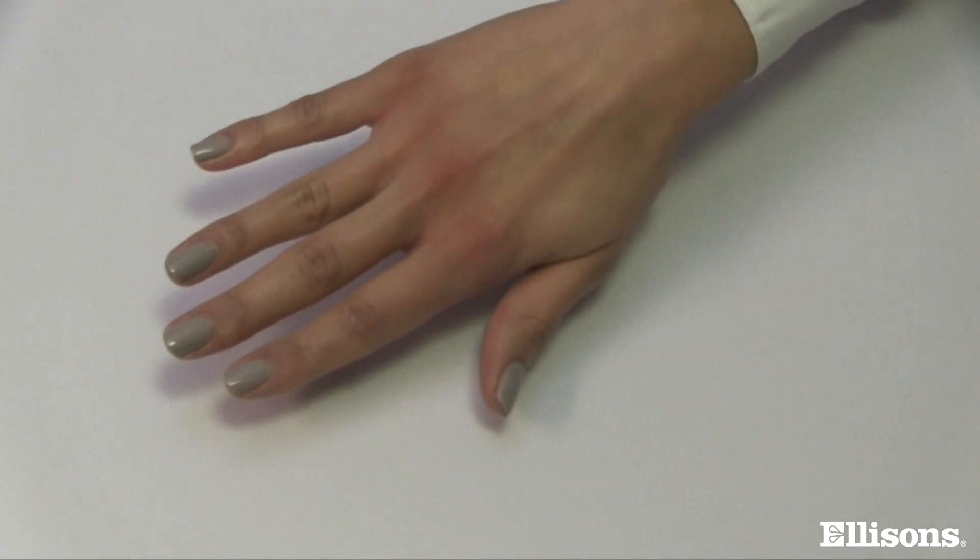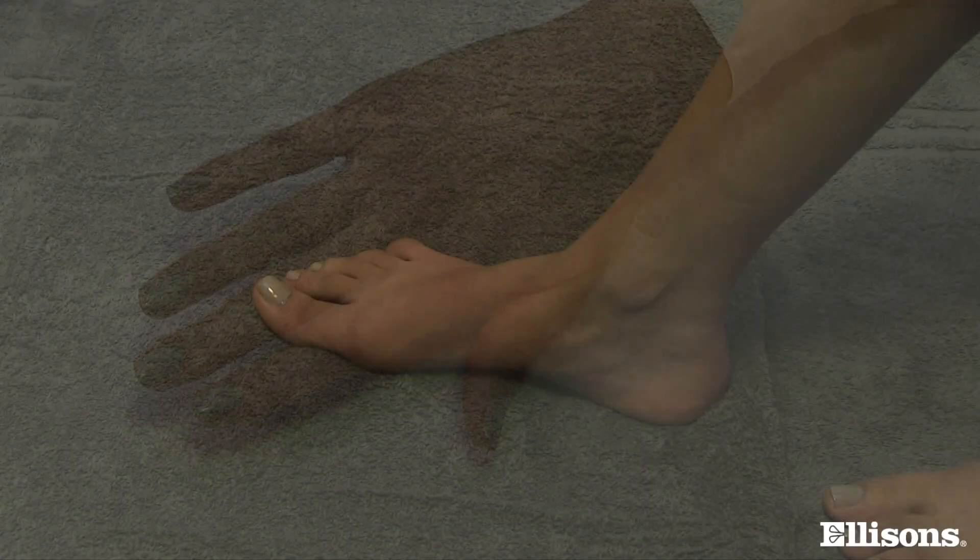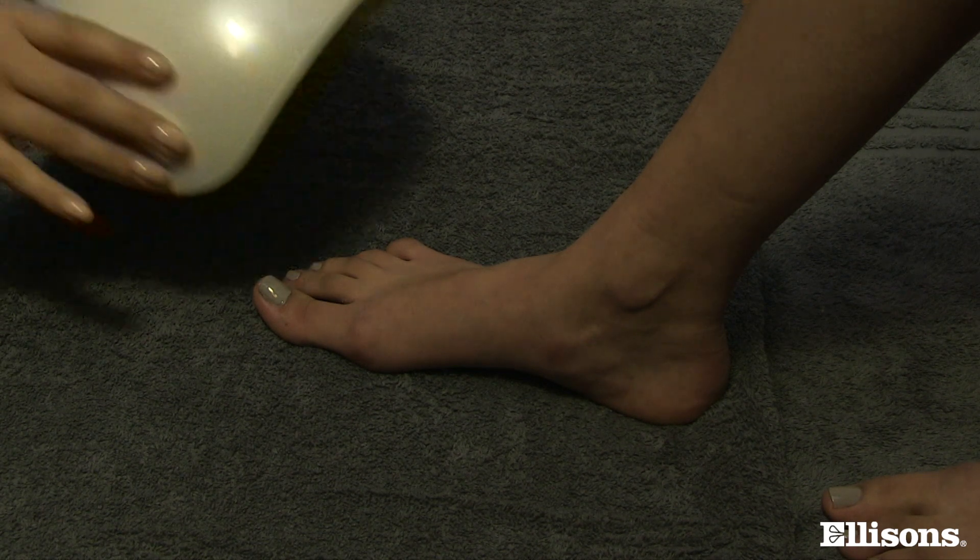The Aesthetics works brilliantly for both manicures and pedicures. If you want to perform a pedicure just remove the base tray and you're ready to go.